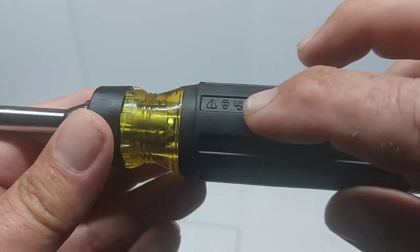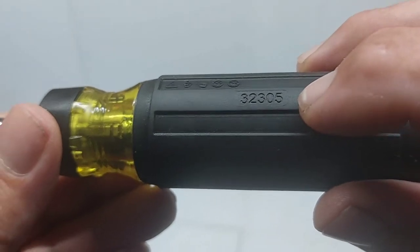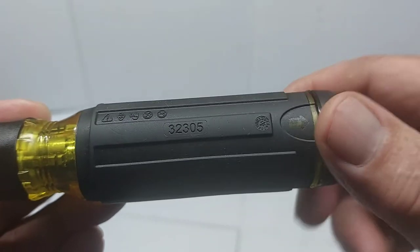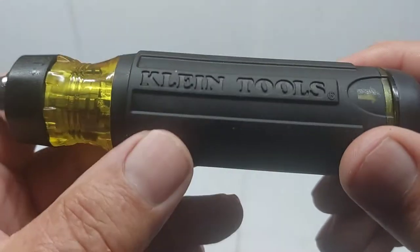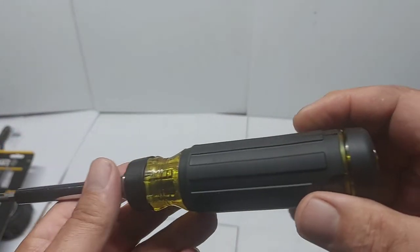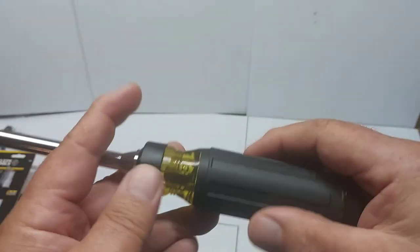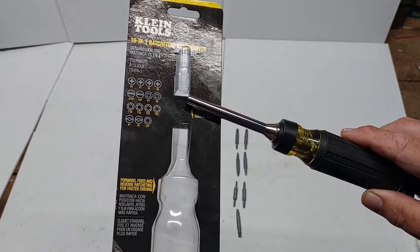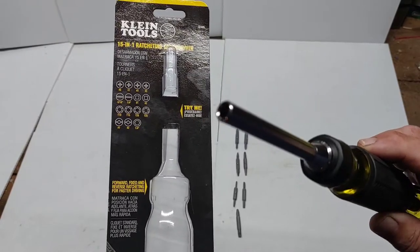So on the handle itself it's got the warning symbols and the model number 32305. It shows a picture of where the handle is, the cap, and it's got Klein Tools written on it. I like the tapered shaft on it - 15-in-1 ratchet. So you've got seven double-sided bits and one quarter-inch shank, which is the end of the screwdriver here.